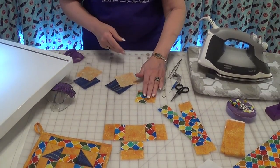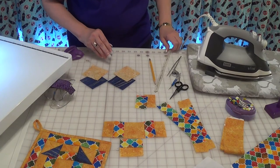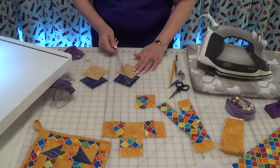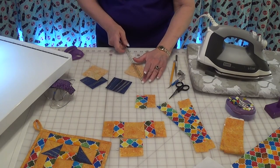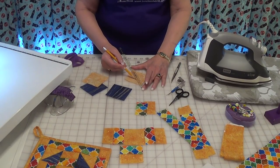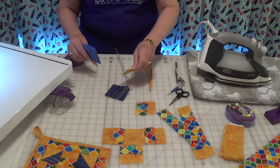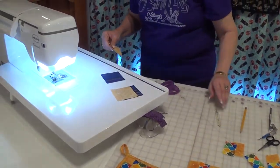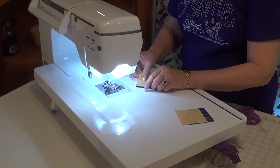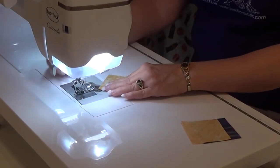We'll start with our half-square triangles. To make those, I use a quarter-inch marking tool, find point to point, then use my pencil — making sure it's very sharp — and I mark both sides. I've already done that on these, so I'm going to go to the machine and do the stitching. It doesn't take very long when you use this method.